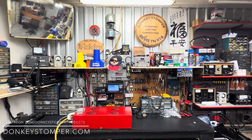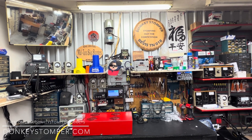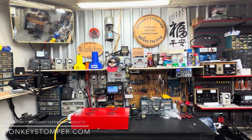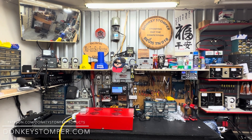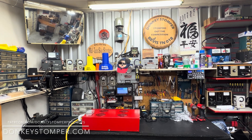Good evening everybody, hope y'all doing all right out there this evening. Please take time to like and subscribe to my YouTube channel if you're not already. We'd like to invite you to join us on YouTube channel members, Patreon channel members — discounts, giveaways, perks, early video access and stuff. Check out our merch store, check us out at donkeystomper.com.